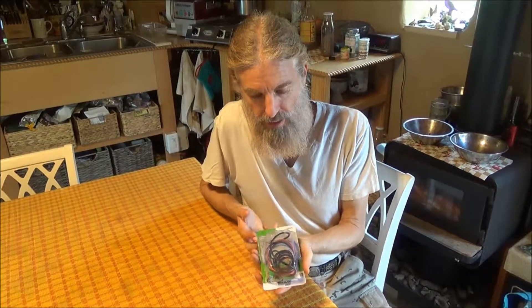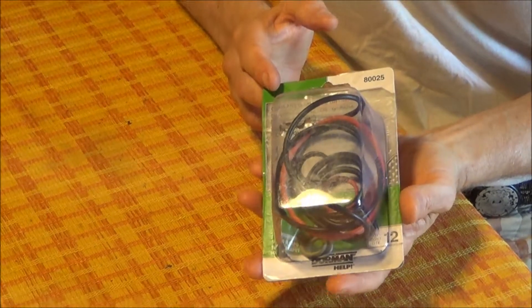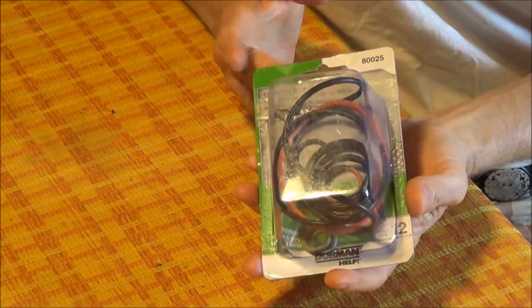The o-ring will eventually go bad, and when it does you can go to an auto parts store and find one of these little packs of assorted o-rings and get one that will work. That's easier than contacting the company and having them ship one - especially when you need it right away.